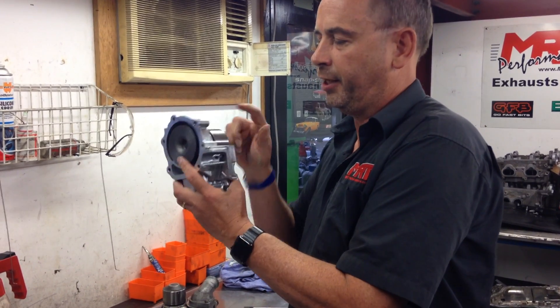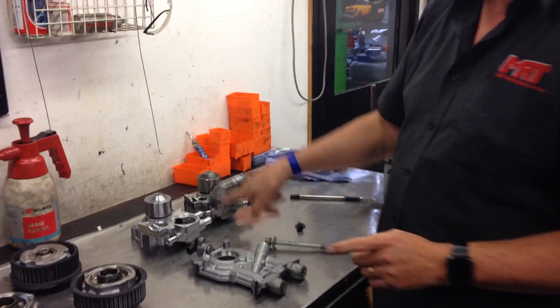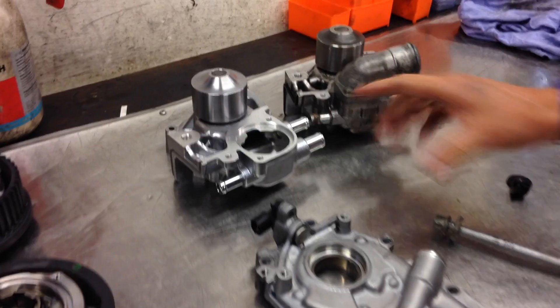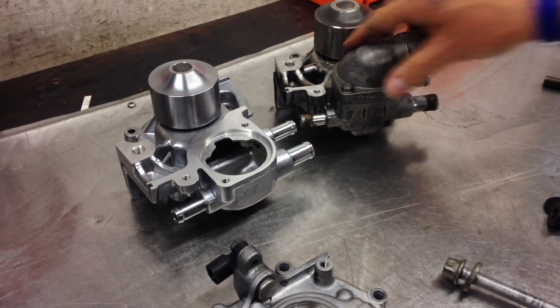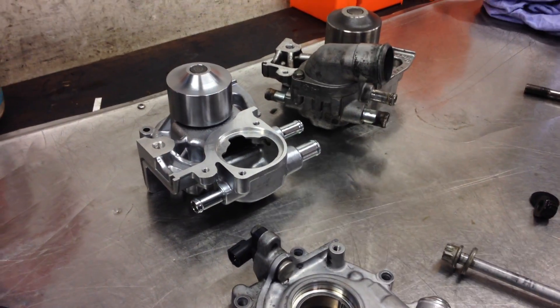Do a bit of searching on the internet on water pumps — these cast vane ones are the ones you want to use, and they are interchangeable. But one thing to be aware of: some water pumps have different outlet and inlet galleries on the hoses, and depending on the year model you're fitting it to, you may have to change some of these fittings depending on the water pipes on your original factory engine.